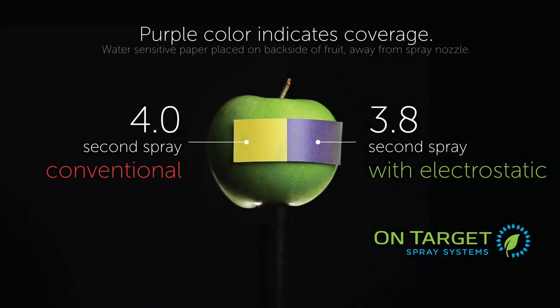The results speak for themselves. In 3.8 seconds, the On-Target Spray System was able to provide complete wrap-around coverage to the backside of the apple, while the uncharged spray yielded little coverage, if any.